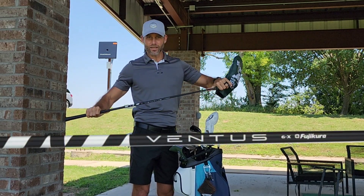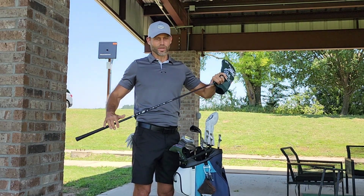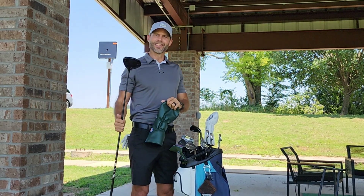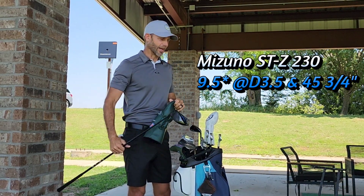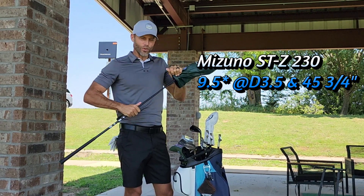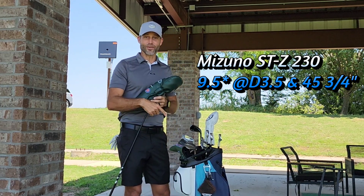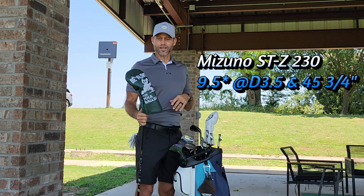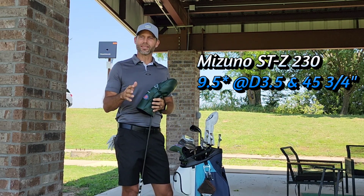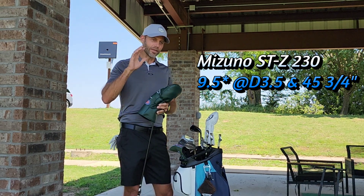OG 6X Ventus Black. I played the TR to start the year but did not like the feel as much for the OG. The head is the Mizuno STZ230. I bounce around heads a lot, but before playing anything important I tend to fall back on a TSR3 — and there is a TSR3 head in this bag for that reason — but I've had a lot of luck lately with the STZ. It plays really neutral for me, works well with my tendencies, so I don't spend a lot of time left and my miss is manageable.